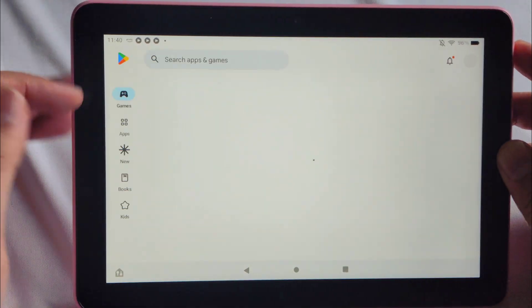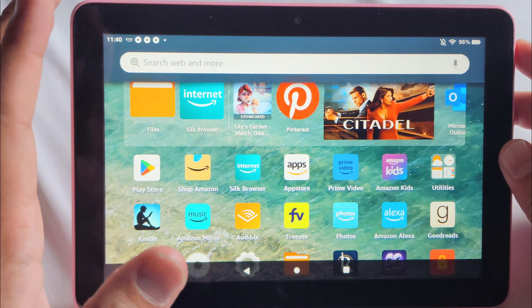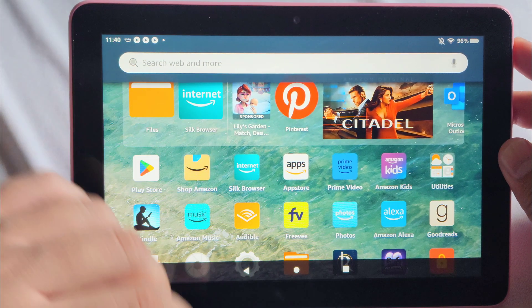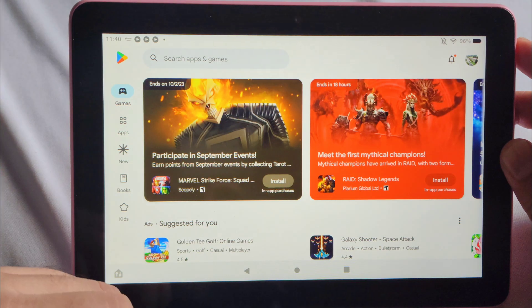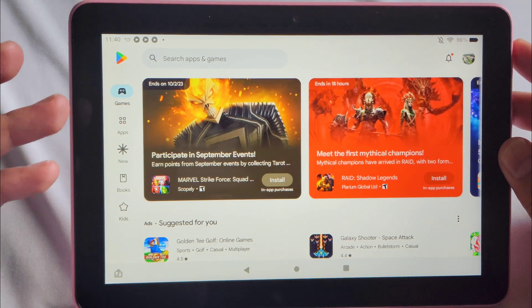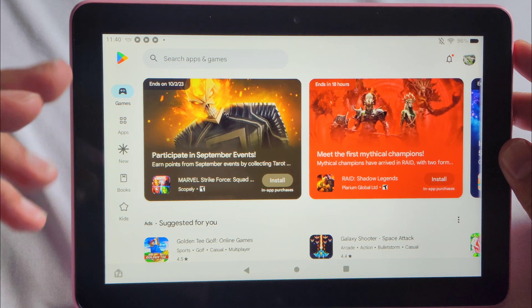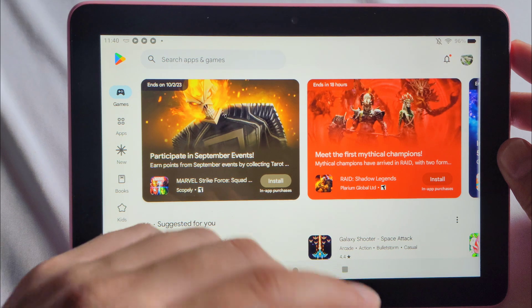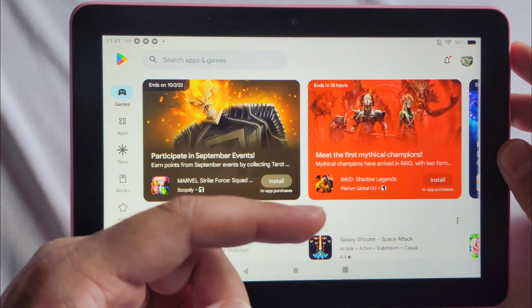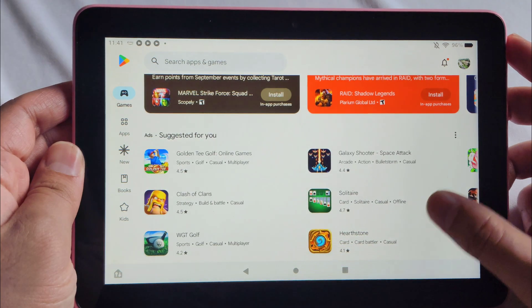Initially when you open it, the Play Store may or may not open right away. Give your tablet about five minutes to prepare everything, since everything is probably loading up. After that, the Play Store should work. If it doesn't work initially, you may need to redo the steps, or check out the separate video I made with other solutions — there's a card or annotation you can click.